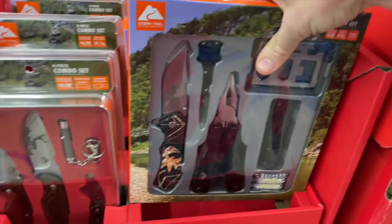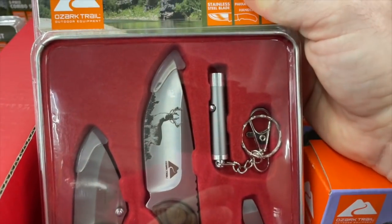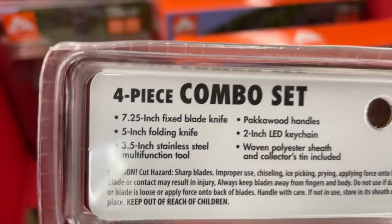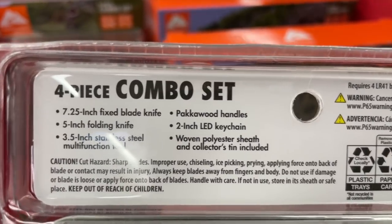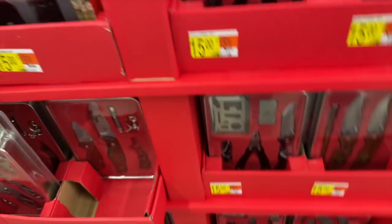That's $15. If you don't care for that, there's a four-piece combo at the same price — $15 — but it comes with two knives, a little keychain multi-tool, and a keychain flashlight: a 7.25-inch fixed blade knife, 5-inch folding knife, 3.5-inch stainless steel multi-function tool with wood handles, 2-inch LED keychain, and woven polyester sheath. And a collector's tin is included, so you get a tin box — pretty sweet.